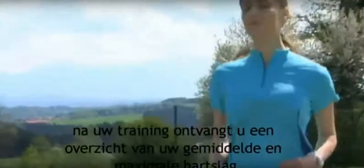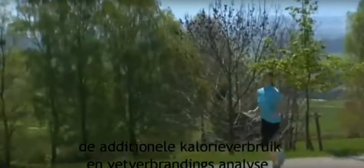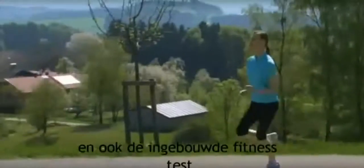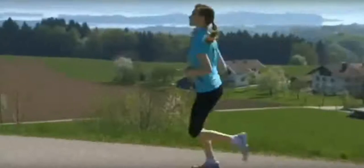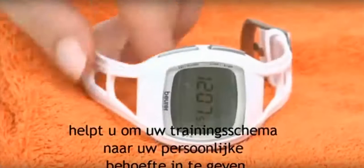Following your workout, you receive an overview of your average and maximum heart rate. The additional calorie and fat burn analysis functions, as well as the integrated fitness test, help you to tailor your fitness program to your own personal needs.